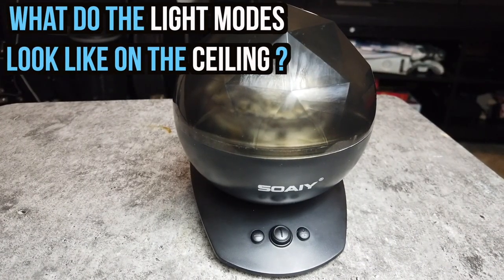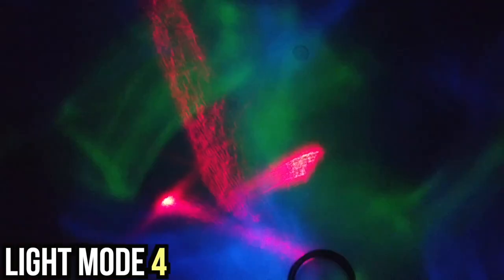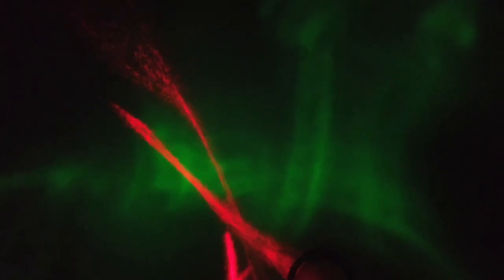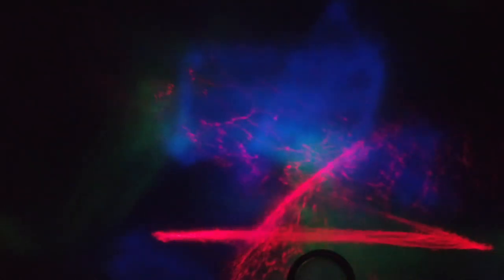Now let's check what those modes look like on the ceiling. This is mode one, mode two, mode three, mode four, mode five, mode six, mode seven, mode eight — and it should go off right now.